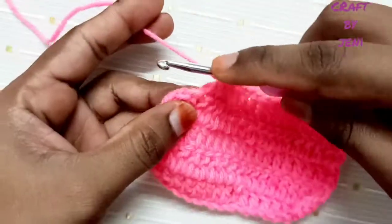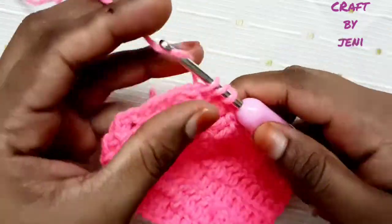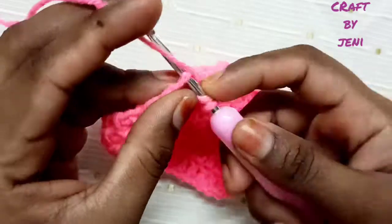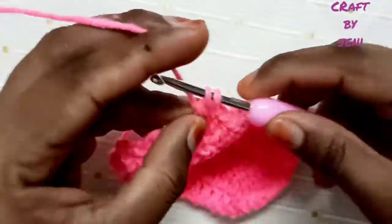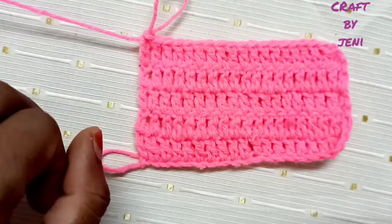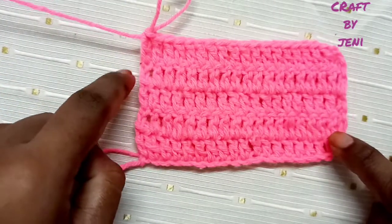First chain, use the first row. Insert into the second row. Now add a double crochet. First chain, insert into the fifth row. Next chain, start the string. Stitches are worked on both sides.